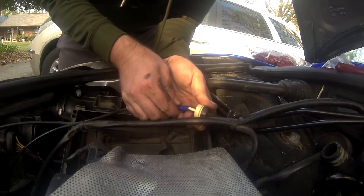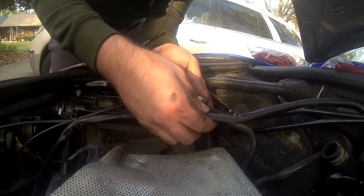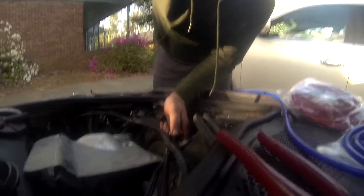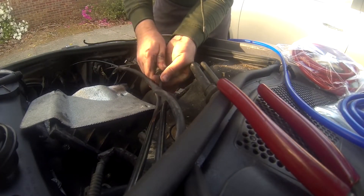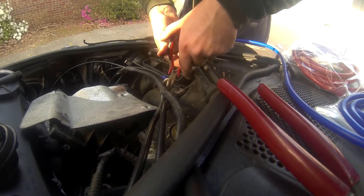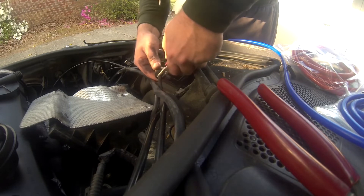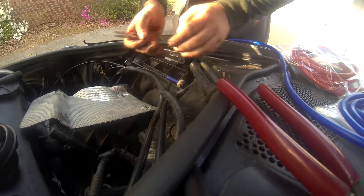Just be careful — however old your car is, that's just plastic; the hose isn't plastic. If it gets a little bit difficult, take a small hose clamp and just twist it to hopefully break it loose, then wiggle it off easily.